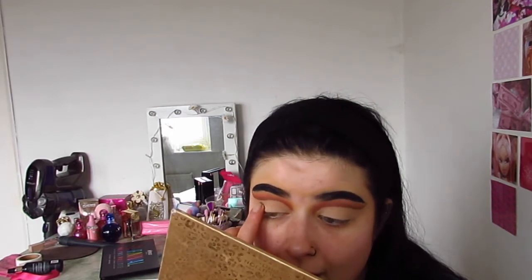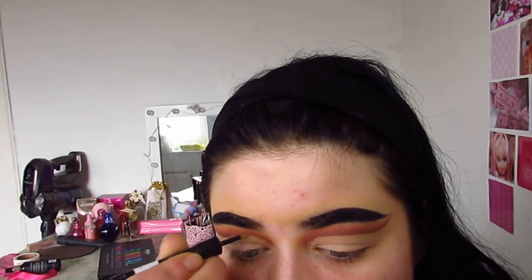Now grab a gold glitter liner — or silver, whatever you want. I'm going to grab a gold one. I've raved about Poundland's gold glitter liner before but I definitely need a new one as this one is kind of drying out. You're going to follow where you cut your crease — literally from your inner corner with your glitter all the way around. Take your time, because perfection takes time. Save your pennies and go grab yourself Poundland's glitter liner.